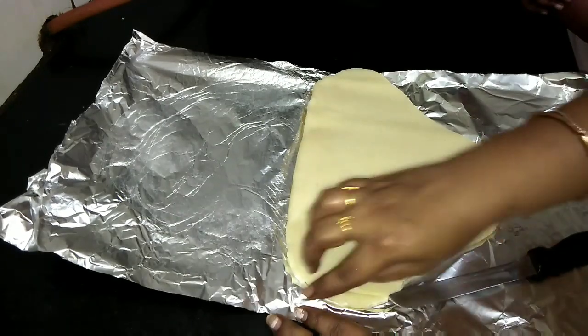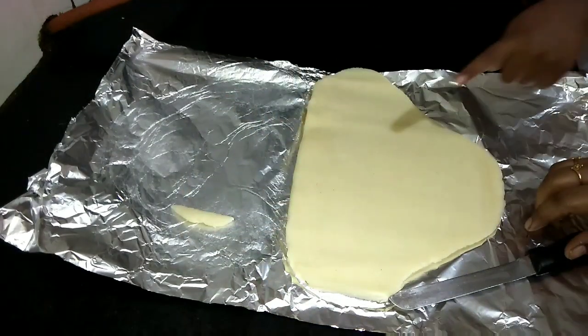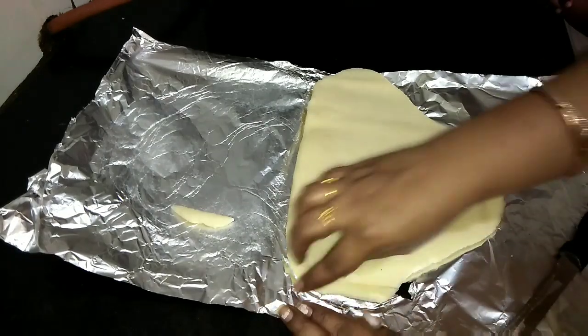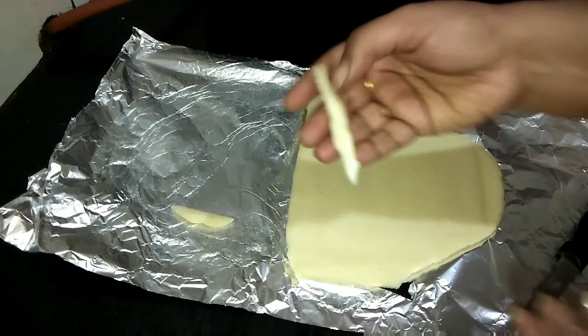Cut them like this — this is the shape and thickness we want. Cut everything fully and keep it aside like this.